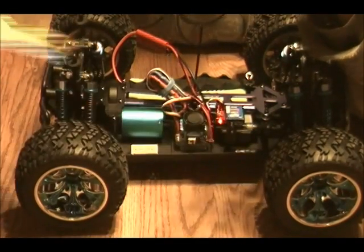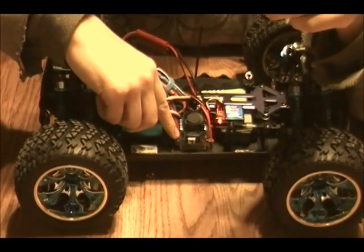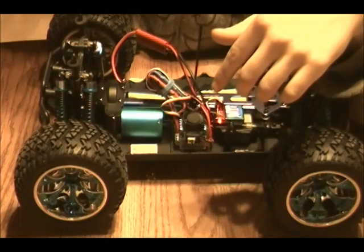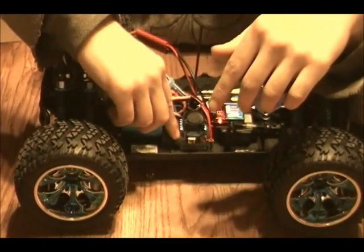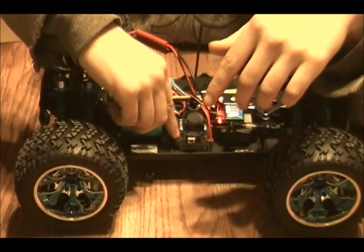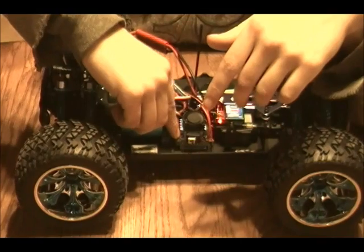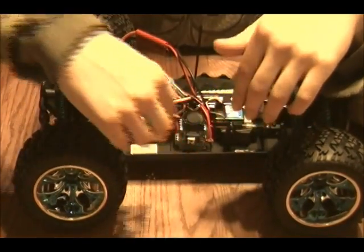So now I'm going to press it once. Alright, so it was default set at two, so I'm at four right now. But I'll cycle back to two. Two flashes — one, two, three. There we go. And then when you're done setting it, you just switch off the ESC.